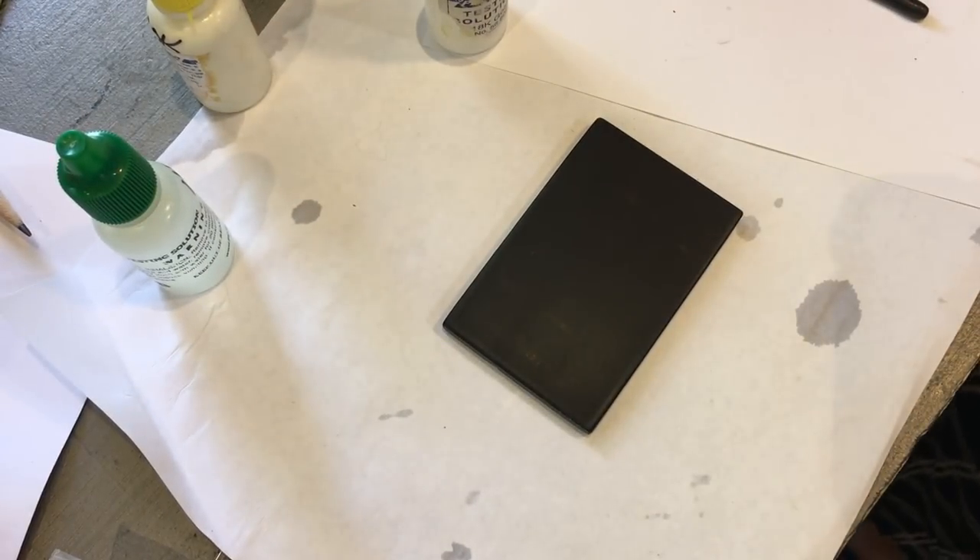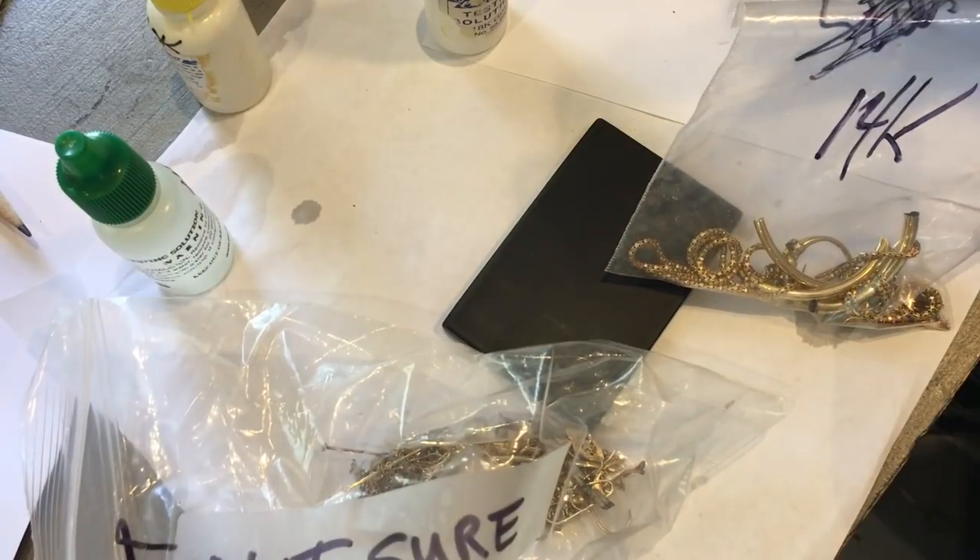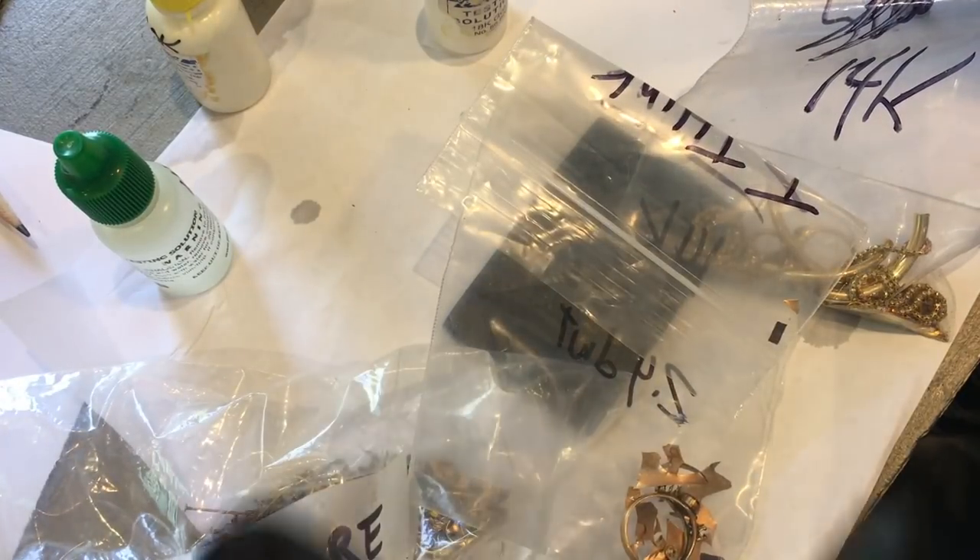Hi all, this is Nancy LT Hamilton and today we are going to be gold testing. I've got a bunch of refining to get out of my house and turn it into money and tools. I have on my safety glasses and my chemical resistant gloves, and I've got bunches and bunches of gold that I need to test.